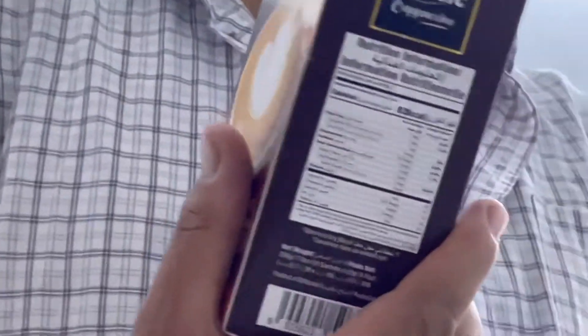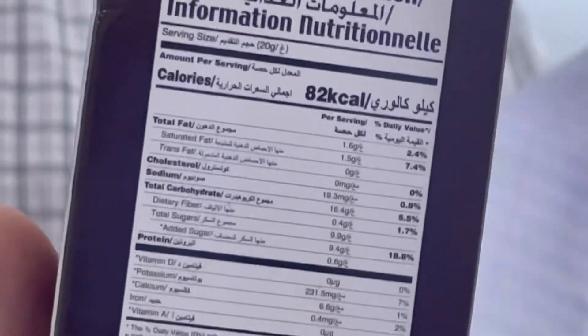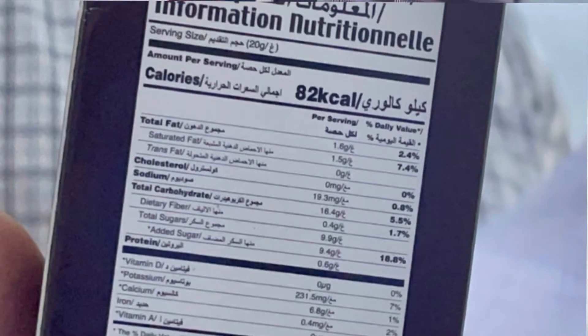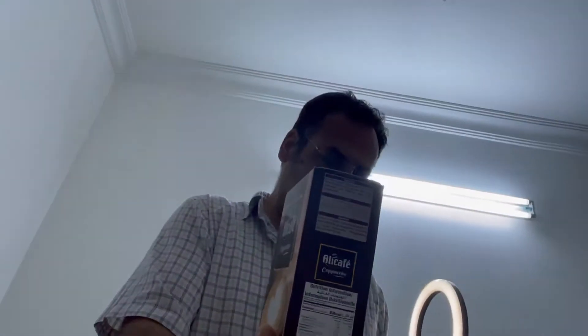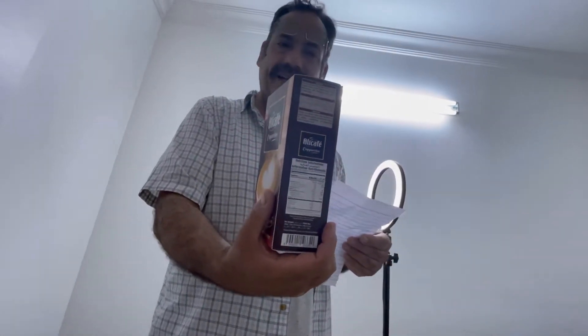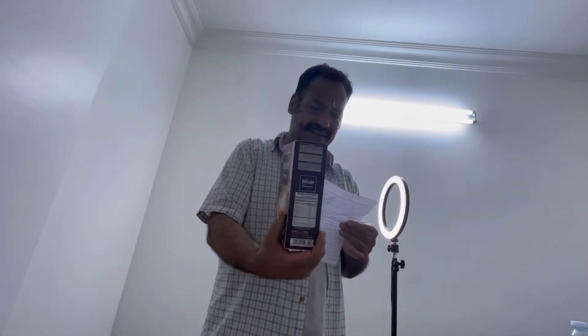The ingredients information is here, but the text is very small so I wrote it on paper to read for you. Ingredients: non-dairy creamer, sugar, instant coffee powder, instant ginger extract, and skimmed milk powder.